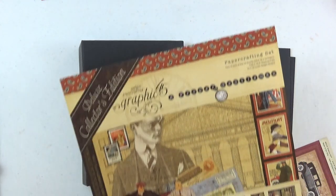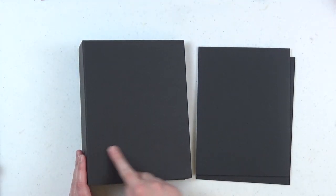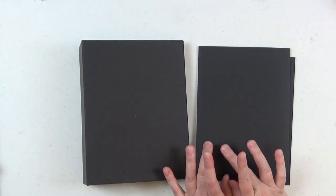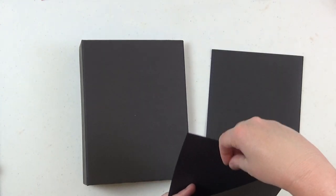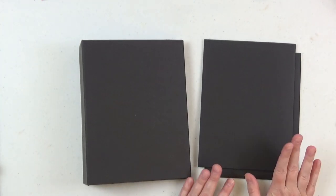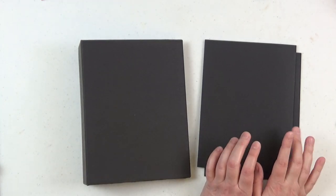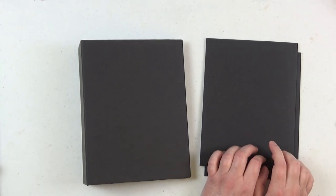Hi everyone, it's Christine here and welcome to part two of my six and a half by eight and a half mini album using the Proper Gentleman collection from Graphic 45. In part one I showed you how to make the book, which measures six and a half by eight and a half, and the base pocket pages which measure six by eight. We did these pocket pages a little differently — they have the large photo mat tag coming out of the top as opposed to the side. So if you watched part one, you already have your book and base pocket pages done. In this video I'm going to show you how I customize these pages.